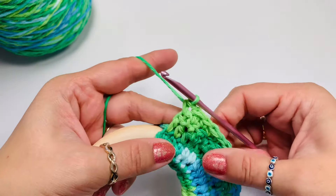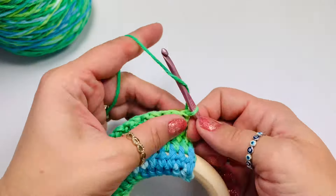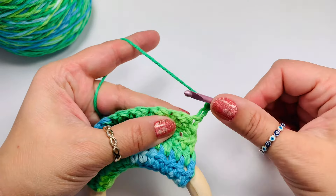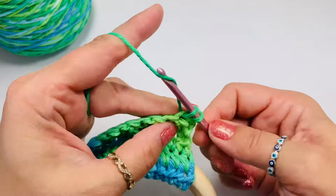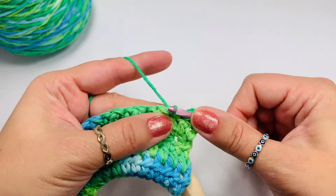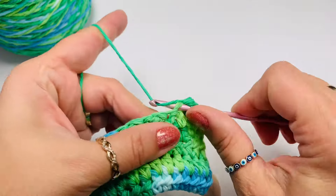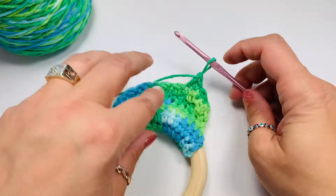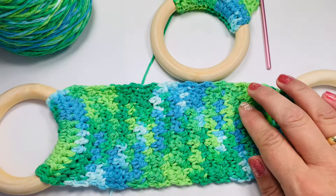Always end up with a single crochet. If you didn't end up with a single crochet and when you turn you don't have a chain two, then you're missing something. So again, we chain two, and into the next stitch we do a single crochet. That chain is counted as a double crochet. Then into the single crochet from the previous row we have a double crochet, then a single crochet, then a double crochet — all the way till we reach 7 inches.